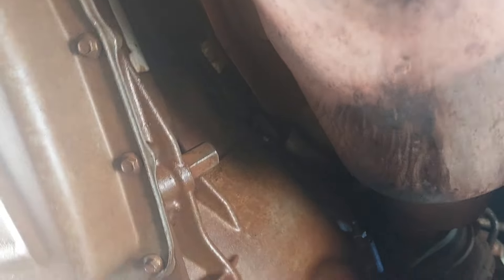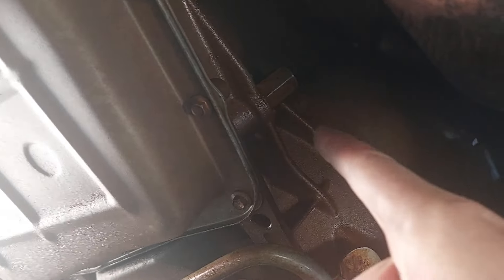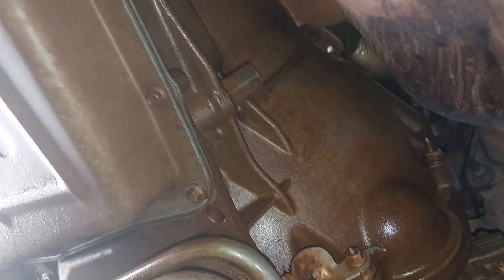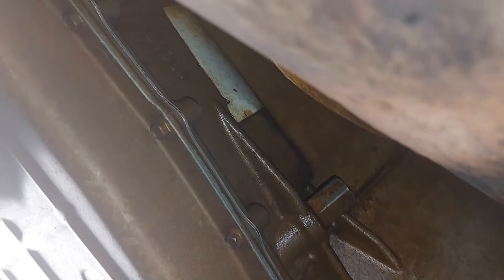One thing you have to be very, very careful about is this bad boy right here — that thing is hot as hell and if you touch it you're gonna burn yourself. But that is what we're after right there. Let me see if I can get some light on the subject — there we go, a little better. We're gonna have to find out what size it is.